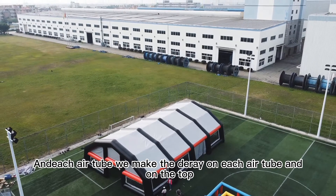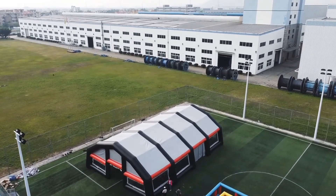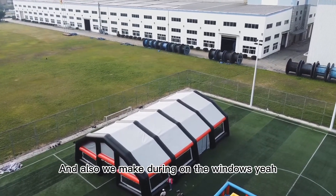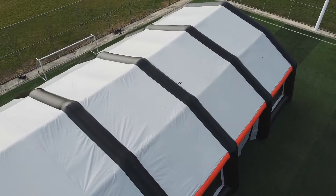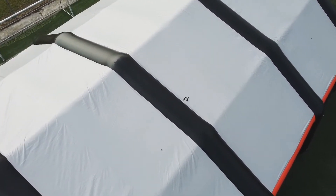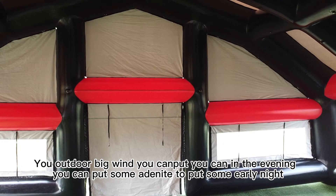We make a rain gutter on each air tube on the top, and we also make rain gutters on the windows. In the evening, you can put some lighting and use this tent at night.